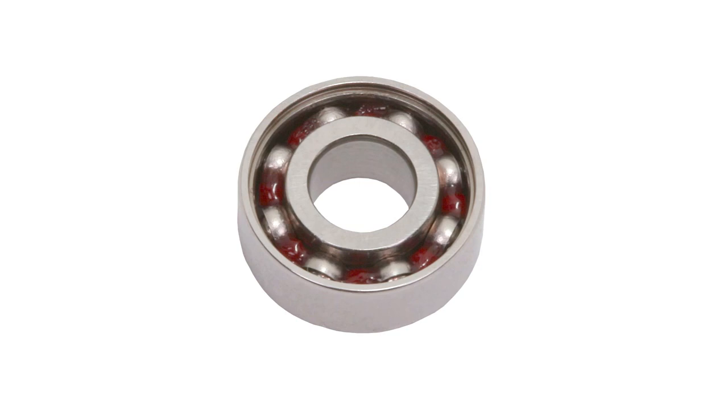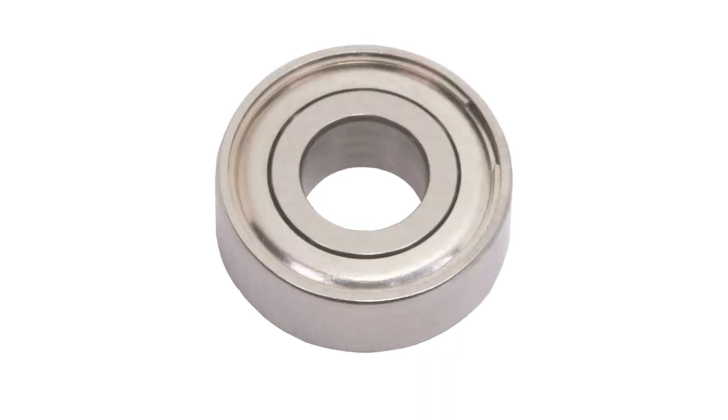Ball bearings consist of a group of precision steel balls contained by a metal cage between inner and outer rings made of hardened chrome alloy steel or 440 stainless steel for corrosion resistance. A supply of grease inside the ball bearing provides lubrication throughout its lifetime. Metal shields retain the grease and keep out debris.